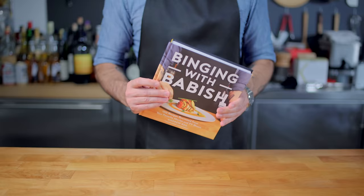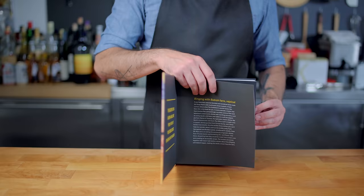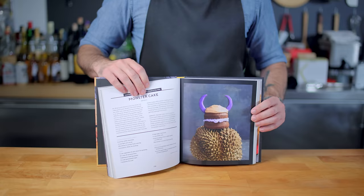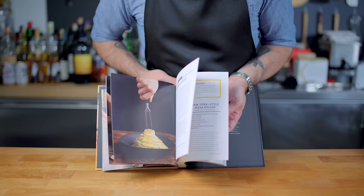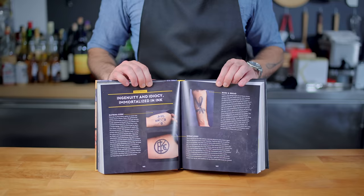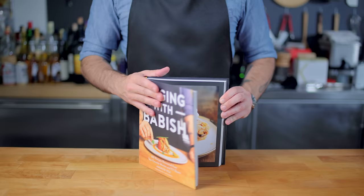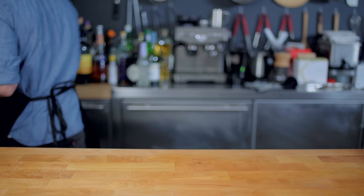Hey folks, I'm very excited to announce that I have received my first advanced copy of my book. This is the Binging with Babish companion cookbook, and it features the first hundred recipes from the show. It's got lots of fun facts, beautiful burger models, gorgeous photography, peeks behind the scenes, and an extremely touching foreword by Jon Favreau. You can pre-order your copy in the video description below for access to exclusive content before the book comes out October 22nd, as well as score tickets to my nationwide book tour. I will see you guys on the road in two weeks.